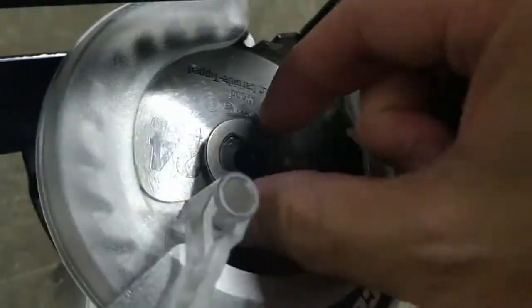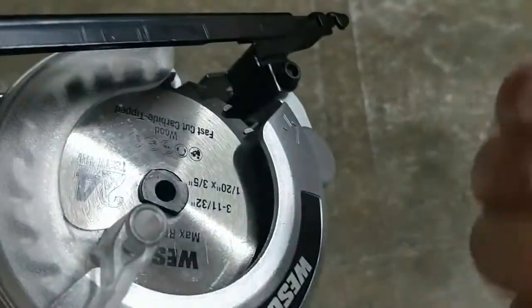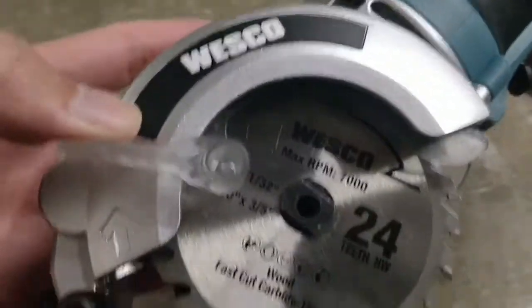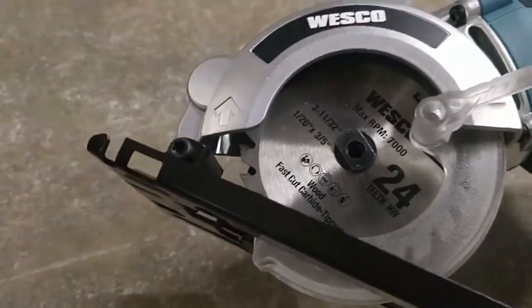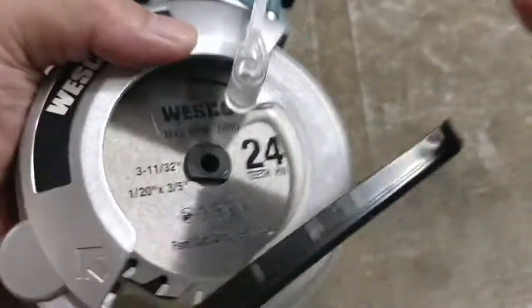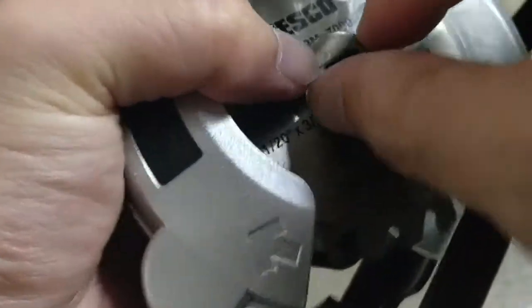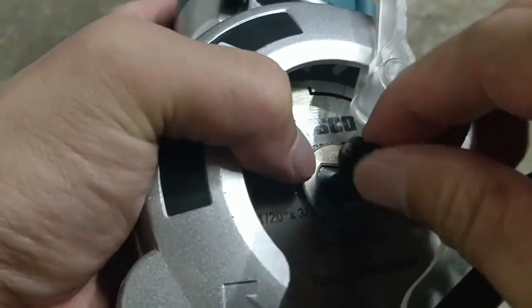This piece and this piece go up, the blade goes in. You can hold this — it goes in with all the labeling facing outwards and the teeth kicking up. So it goes in, then you put this piece on, and this piece goes on top of that.